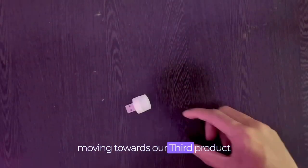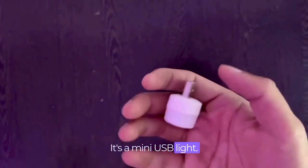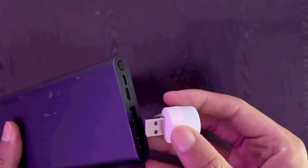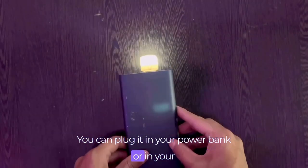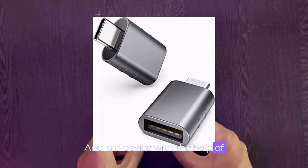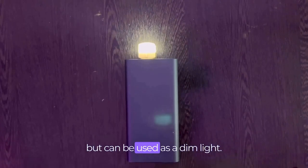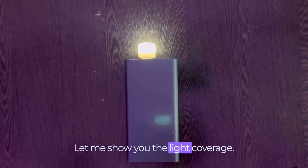Moving towards our third product, it's a mini USB light. It's so tiny that you can carry four of them in your pocket. You can plug it into your power bank or into your Android device with help of a Type-C to USB connector. The light is not too bright but can be used as a dim light. Let me show you the light coverage.